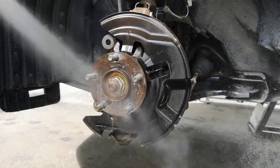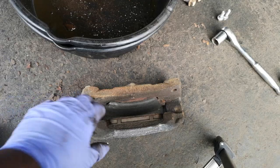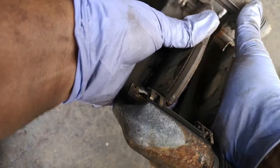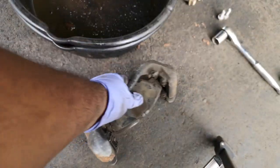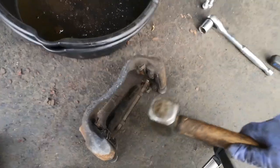I have a drain pan underneath and I'm spraying it down with brake cleaner. Now we're going to take out the pads. If they give you any trouble, like this one is, give it a light hit with the hammer. Boom — problem solved.